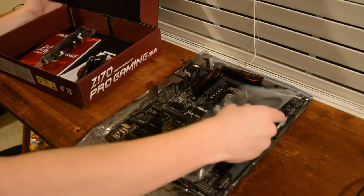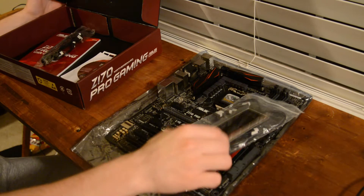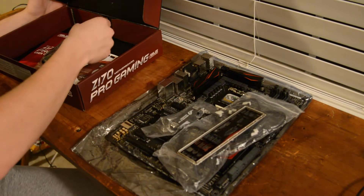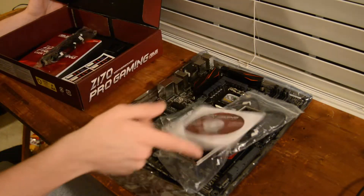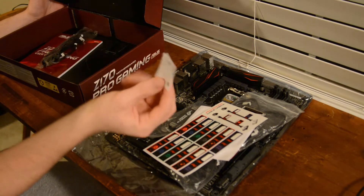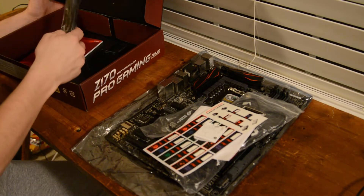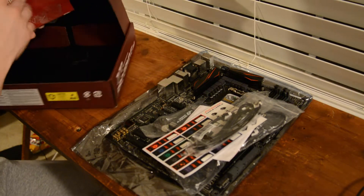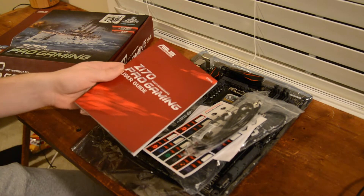It comes with some SATA cables, a little panel cover, an SLI bridge piece, drivers, some stickers, instructions on how to install the processor, more SATA cables, and last but not least a user guide.